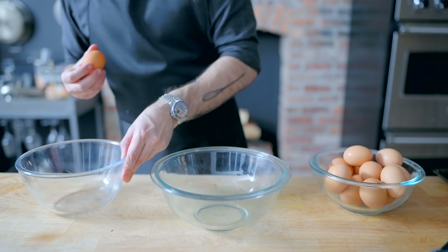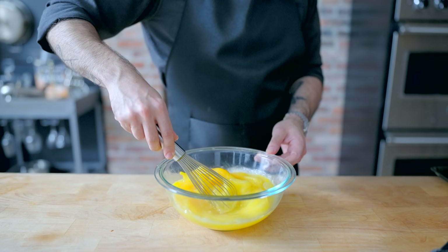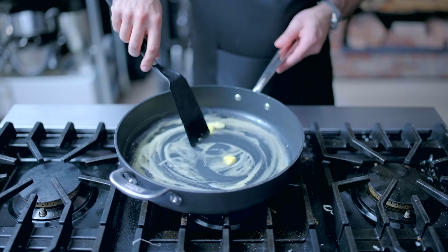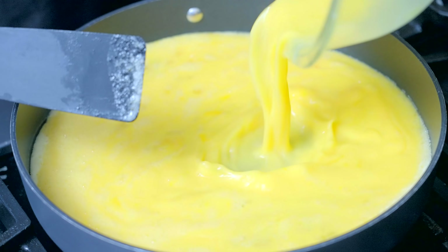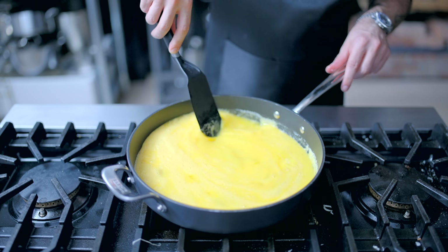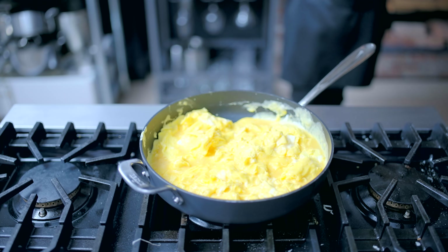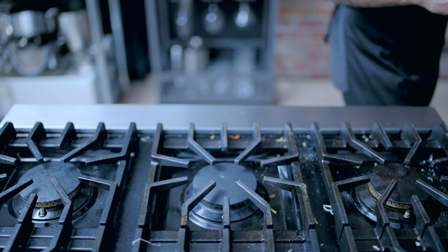Next up, some big bad breakfast burritos. I plan on making about a half dozen, and each one requires about two eggs, so I'm cracking 14 into a large bowl and beating them together. Nothing is sadder than an under-filled breakfast burrito. To cook the eggs, I'm going to melt two tablespoons of butter in a large nonstick sauté pan over medium heat until foaming, add the eggs, and slowly and infrequently move them around. I'm looking for those big, fluffy, firm curds that are gonna help give structure to our breakfast burritos.